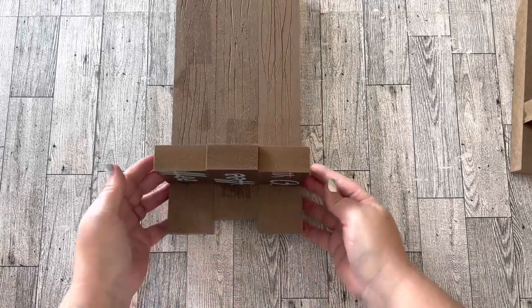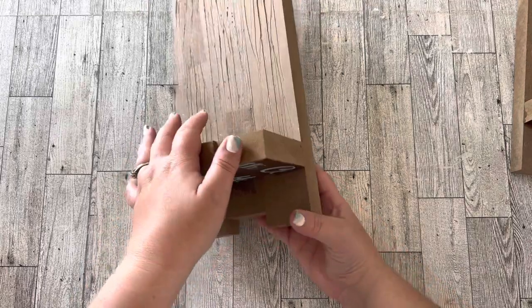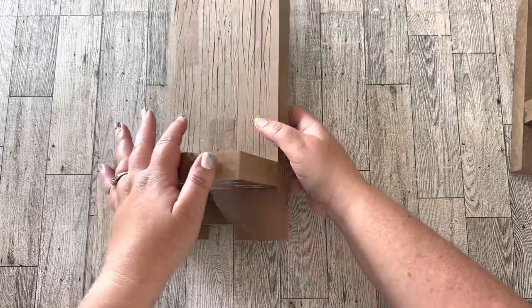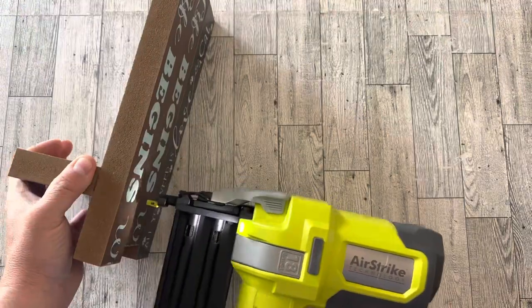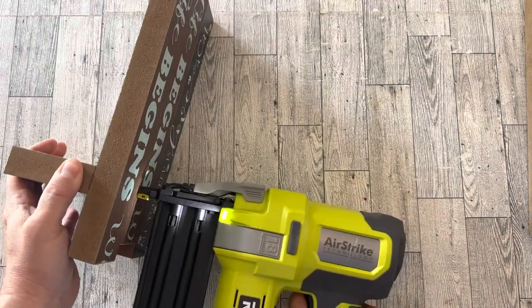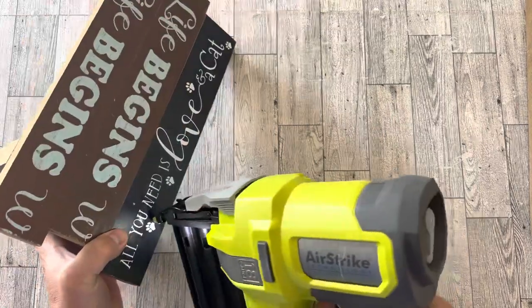Since we're going to put a candle or something pretty on this ledge, it needs to be sturdier than just wood glue. So I'm going to use a brad nailer to nail them in from the back side. My husband is actually going to help me with this because I've never used this brad nailer before, so he's doing the brad nailing for me.